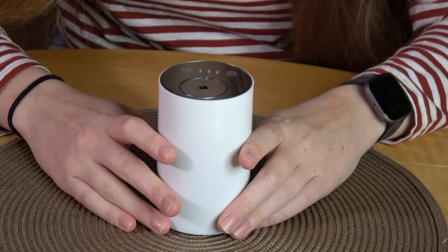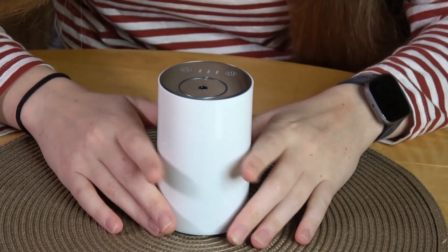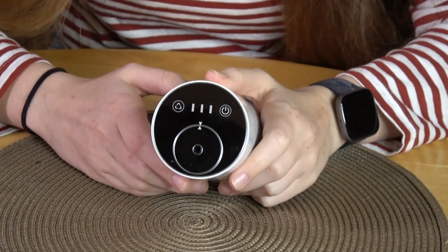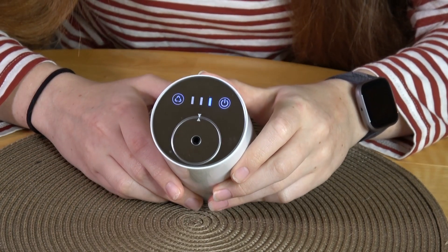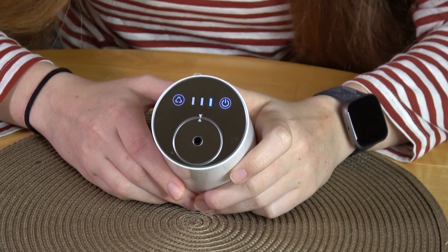It takes about three hours to charge the diffuser in total, but it might take up to six hours the first time. Here's a closer look at the top — you have your on button right here. As you can see, it is on the lowest speed. There are three mist modes.